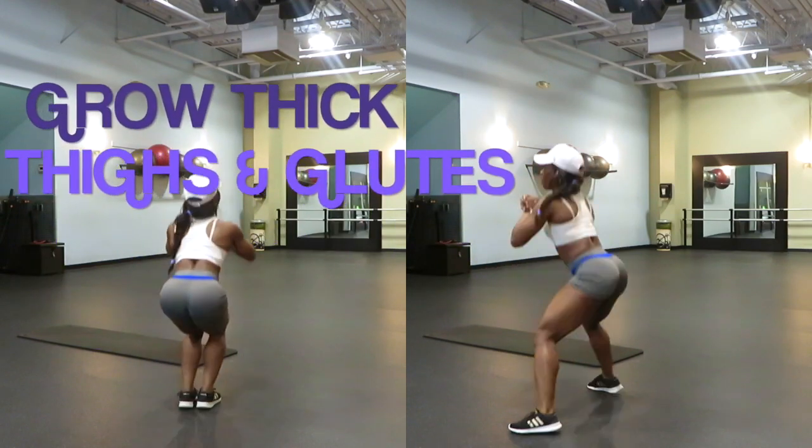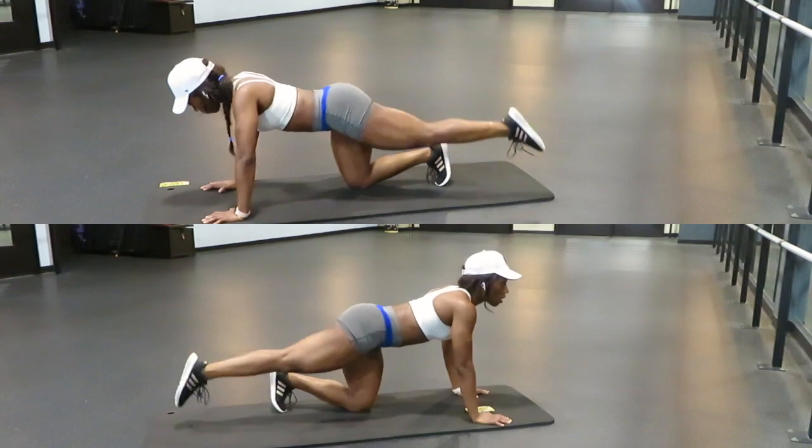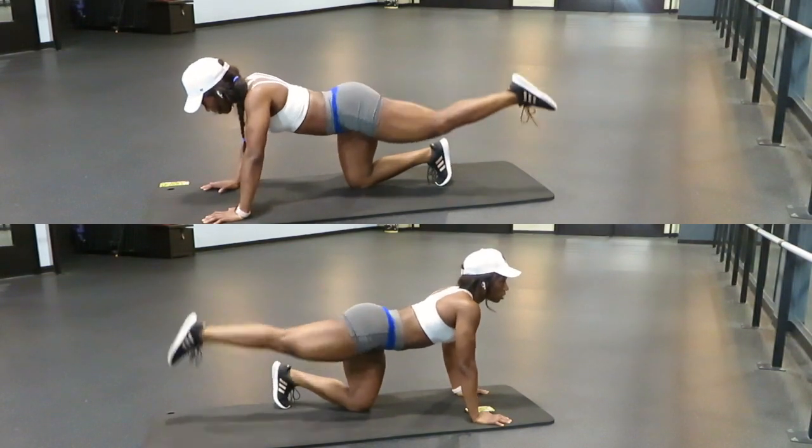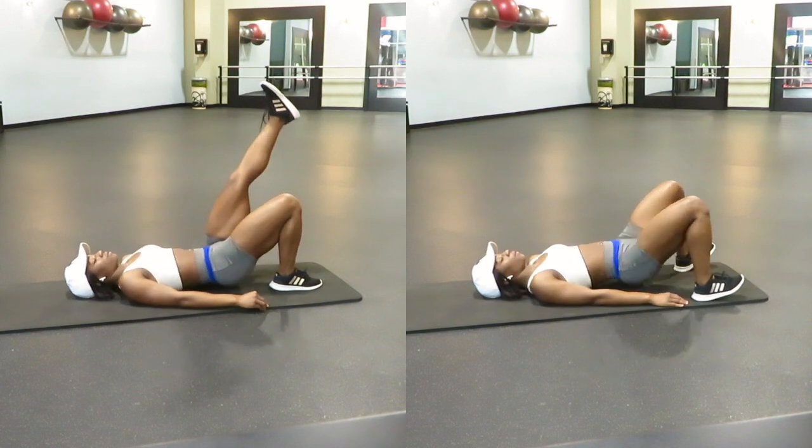Hey Fit Family! Welcome back to my channel. If you're new here, my name is Hope. Before getting into this awesome thighs and glute workout, go ahead, hit that subscribe button, give me a thumbs up, leave me a comment of what other videos you'd like to see and I'll see you in my next one.